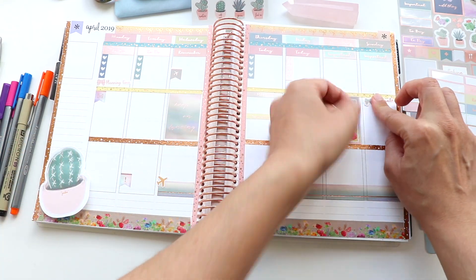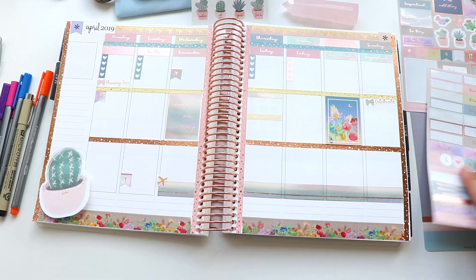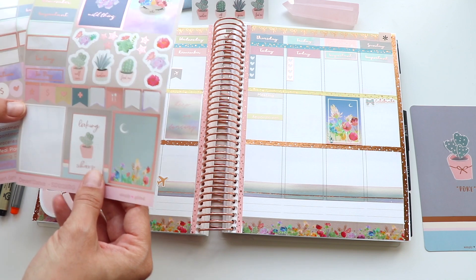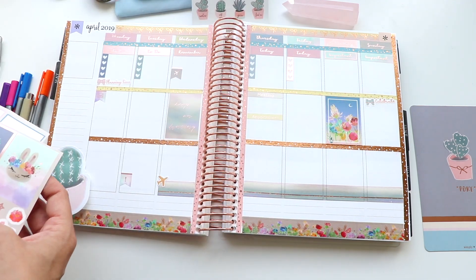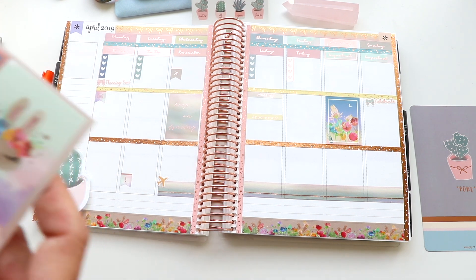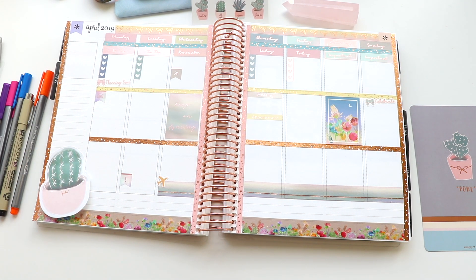I added a planning time sticker because I was doing some planning Monday morning. Over here on Sunday I added a celebrate sticker because I was hoping to celebrate clearing out that huge, very full storage room — which, spoiler alert, I did! I filmed a vlog about it that hasn't been uploaded yet because it's a stressful vlog, but I'm hoping to share it because I think it could be helpful for people going through some difficult life transitions.